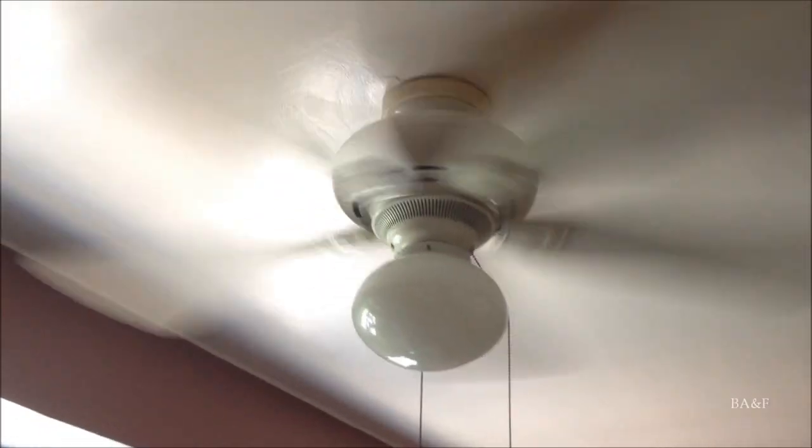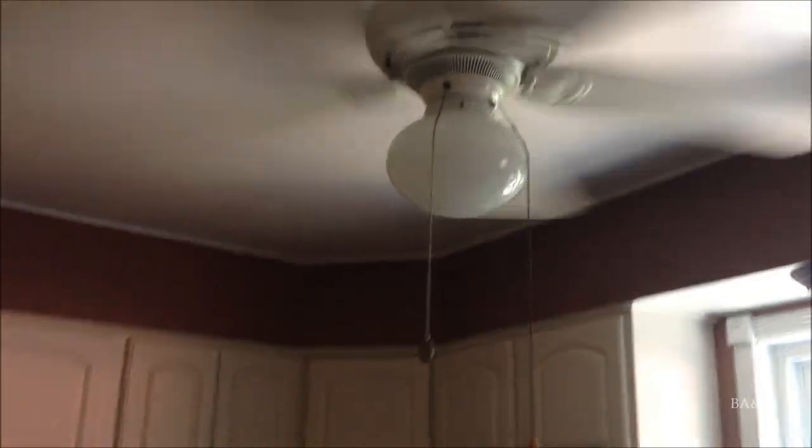The refrigerator is getting moved to right here. The fan is staying — the Whisper Wind — but they're going to put the fan and the light on separate switches. Right now both the fan and the light are on a single switch, so you turn it off and it turns both off, which is kind of annoying.